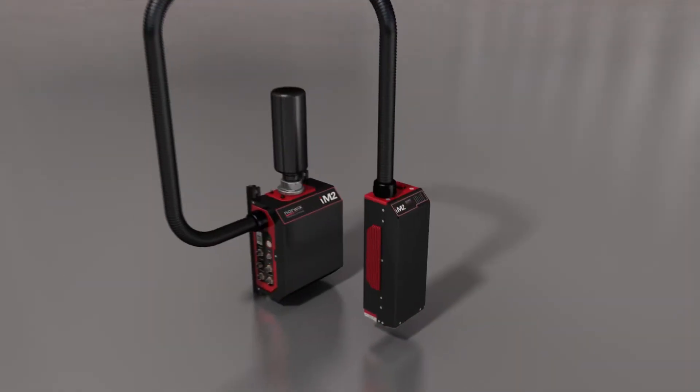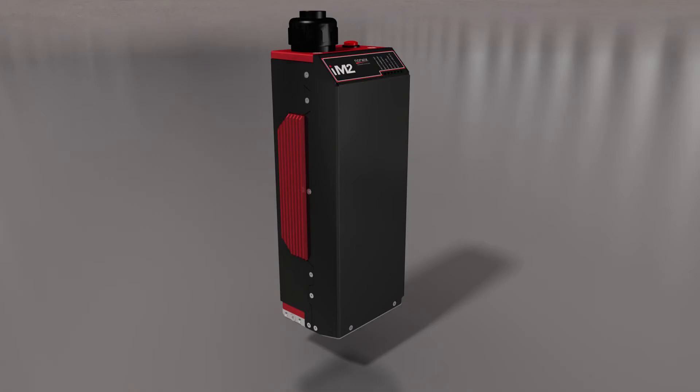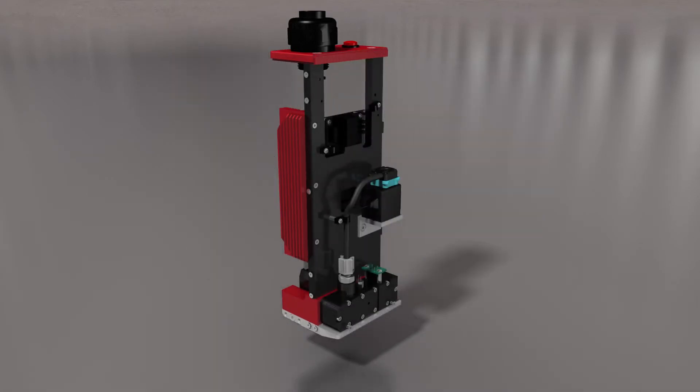The heart of the IM2 is the printhead unit. Separated into two discrete sides, it controls the print communication and manages highly efficient ink management.